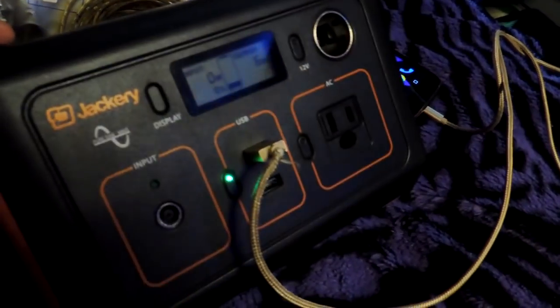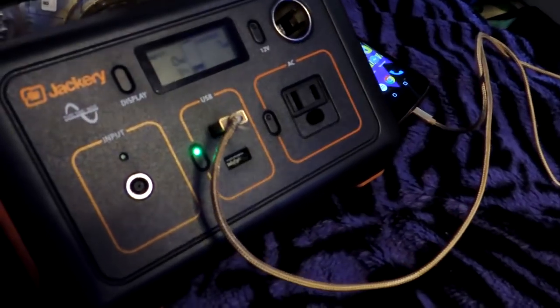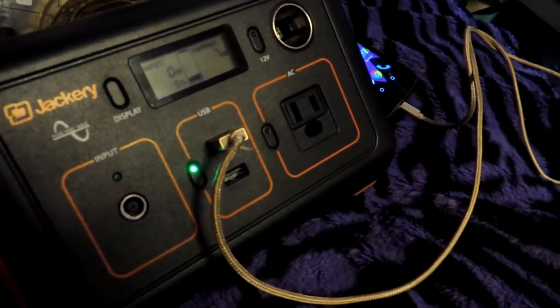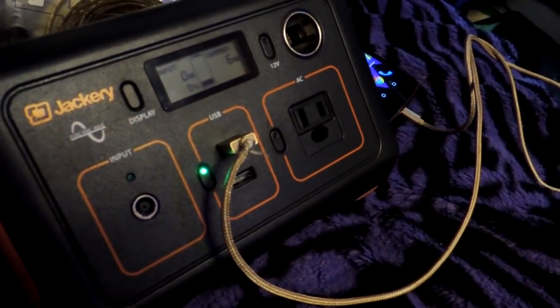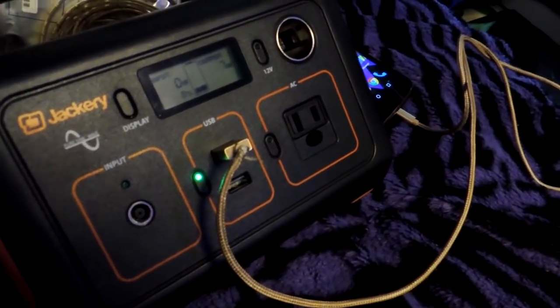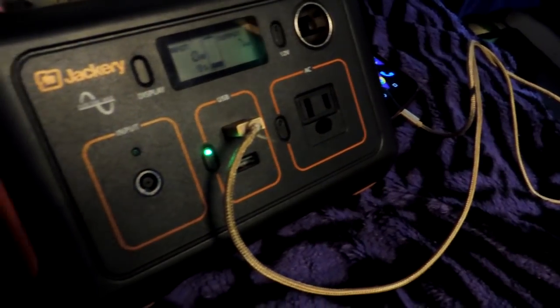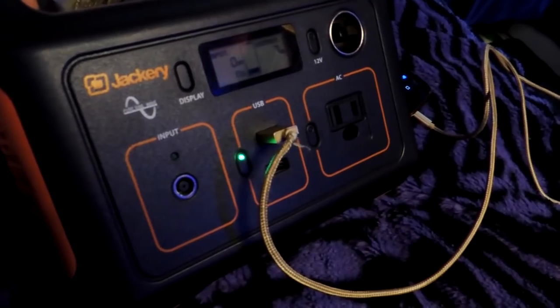You could run a laser printer off this if you wanted. I'm going to use this for charging my devices — my phone, my camera batteries, my portable drill charger, and my laptop charger. All the stuff I tend to charge up every week. My phone every day, of course, but everything else about once a week.